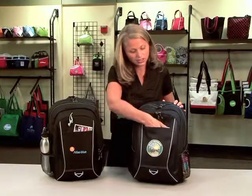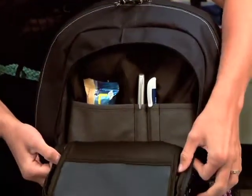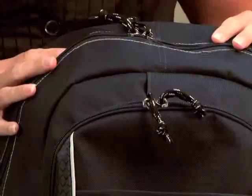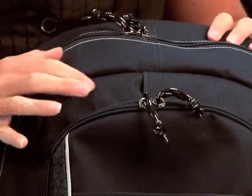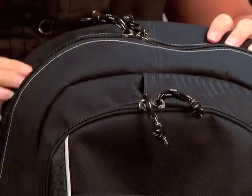It has a front pocket here with a zippered compartment. Inside the zippered compartment you have an organizer that you can put your pens, business card, and a snack. There's also a cord port here so you can easily thread your headphones through here and listen to your music.